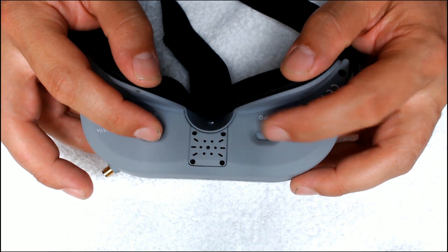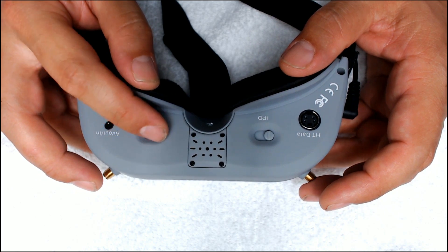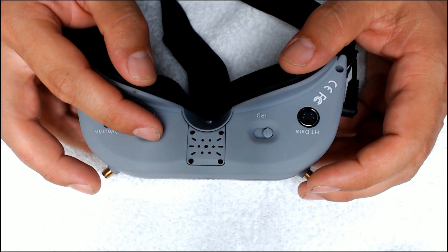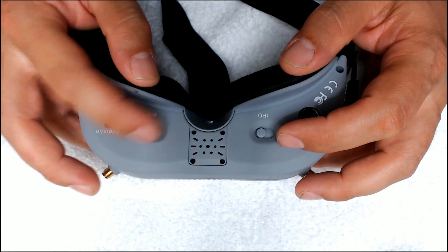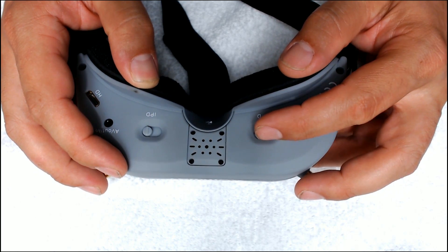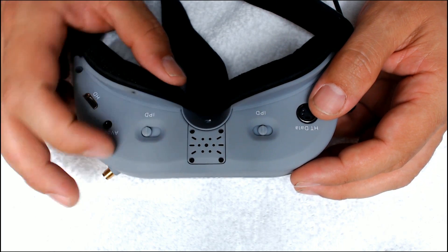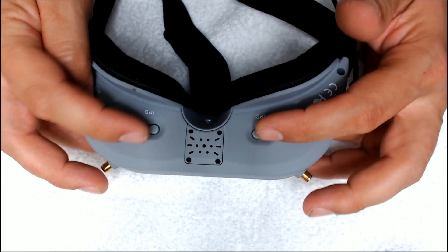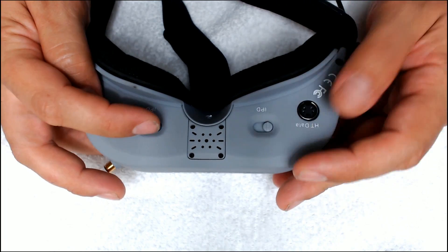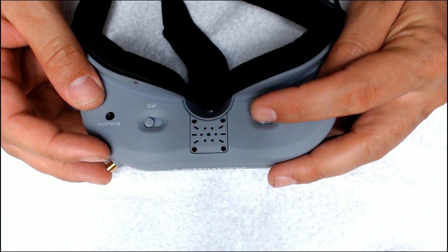The goggles have IPD adjustment — pupillary distance adjustment — but I'm not a big fan of the build quality on this. It doesn't have little clicks like the Fatshark ones do, so finding the same position again might be tricky. At least one of the adjusters is really loose and doesn't hold position well. If it's been banging around in a case, it's constantly moved and I'm constantly having to readjust it. They don't have the ratcheting mechanism that Fatsharks do — they just have tension and they slide.